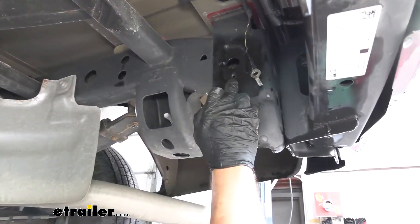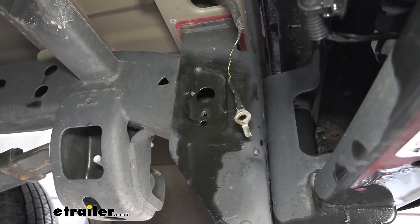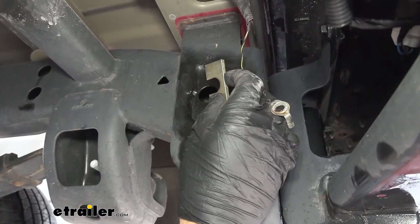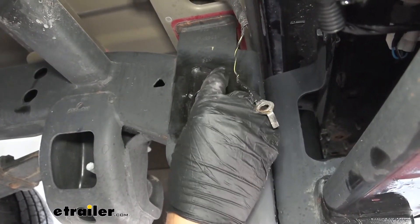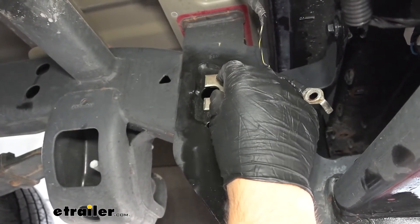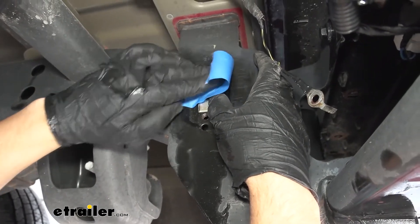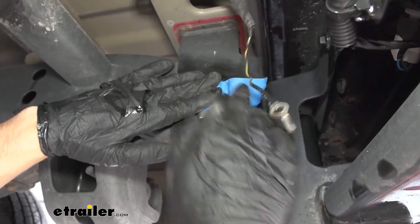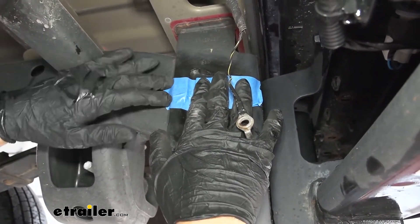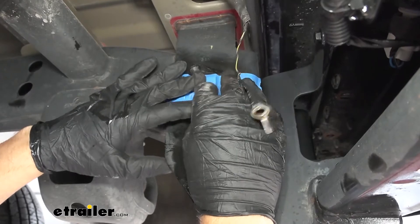Now we're going to come back to the same location where we just removed the ground wire. We're going to see a large hole directly above that, on the inside of the frame, directly behind the bumper. In your kit you're going to get these U-shaped spacers, and what we're going to do is tape this to the frame, aligning the U-shaped cutout with the hole in the frame. We need to be careful that we don't block the ground screw down below. We'll take a piece of masking tape to secure it in position, then take a razor blade and cut the slot out of the center so our bolt can pass through when the time comes.